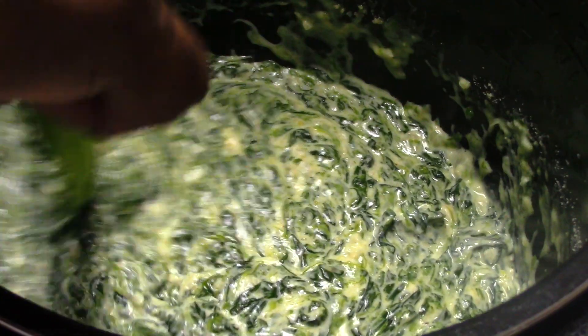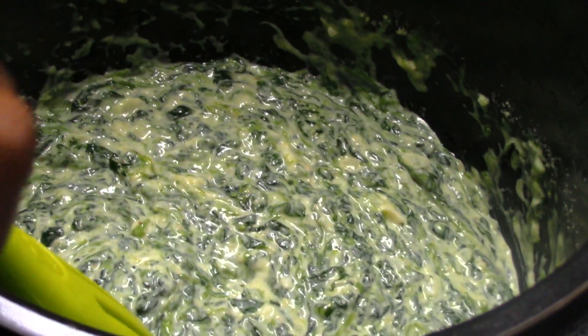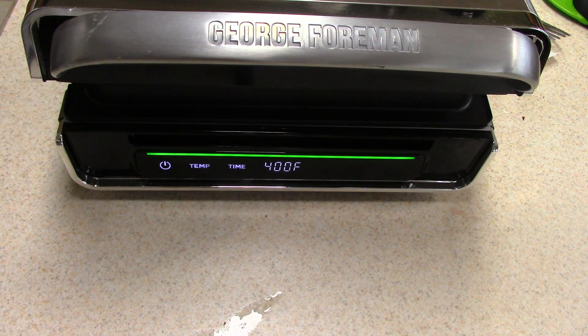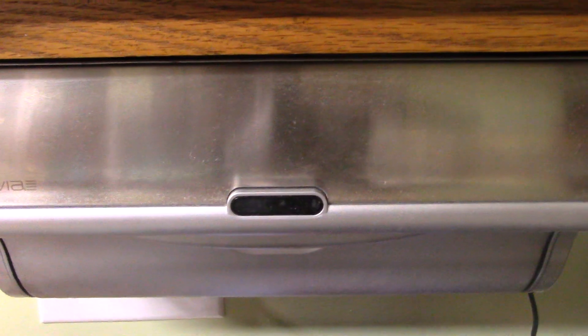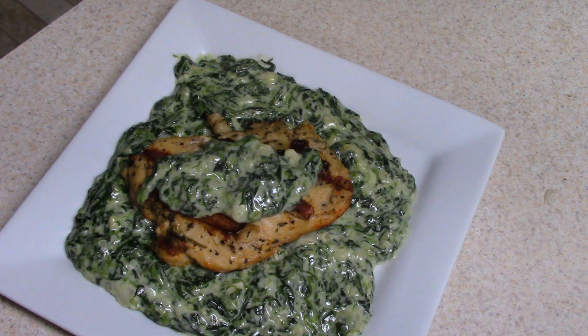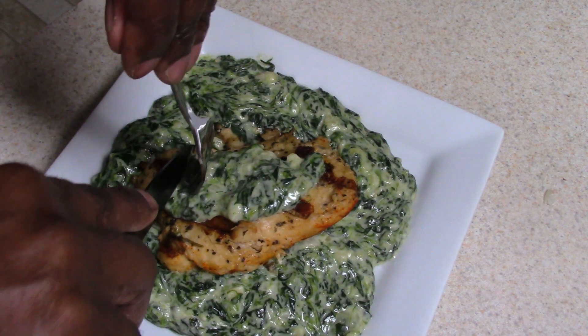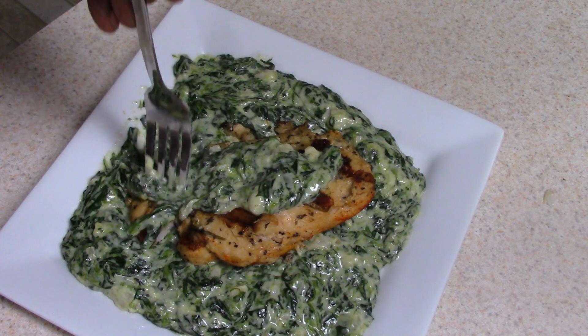Perfect — this is the consistency that I want. Shoutout to all my viewers and subscribers that hit the like button before my video is even finished. You saw the paper towel go up — that means it's time to eat. Another guilt-free dinner for you guys. You can have this with a steak or whatever type of meat you want — it goes with all of it.